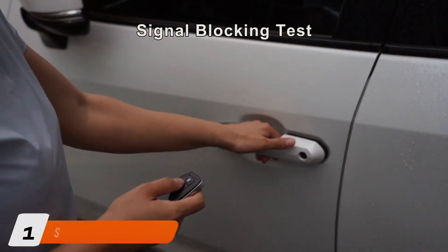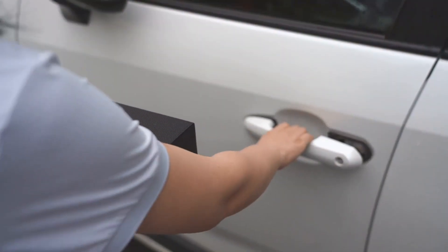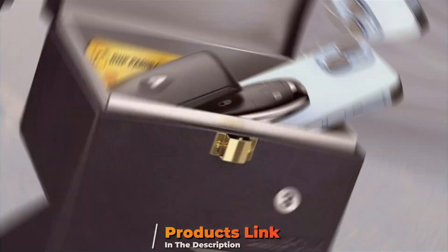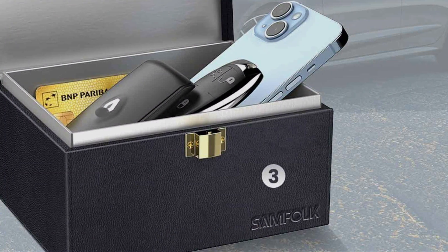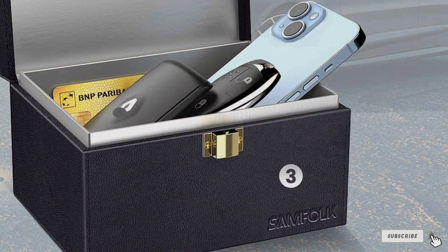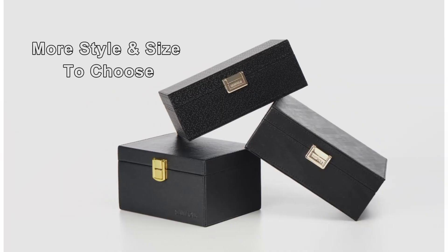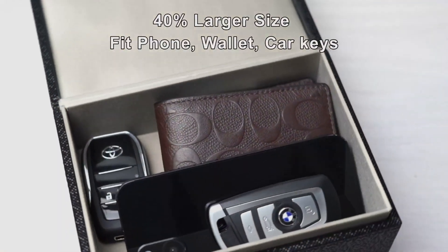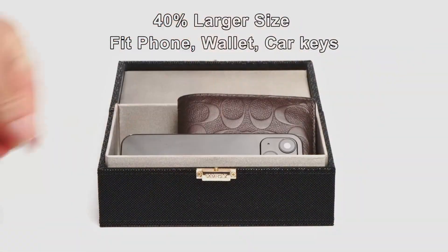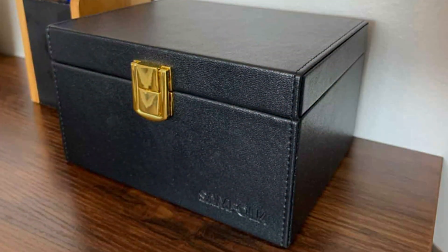Number 1 on our list is the Samfolk Faraday Box for Car Keys. This unassuming yet highly effective gadget is designed to keep your car safe from electronic theft. Made with premium quality materials, the Samfolk Faraday Box has a sleek, compact design that can easily accommodate most car key fobs. Simply place your key inside the box, close the lid, and voila! Your key is now protected from potential hackers and signal relay attacks.